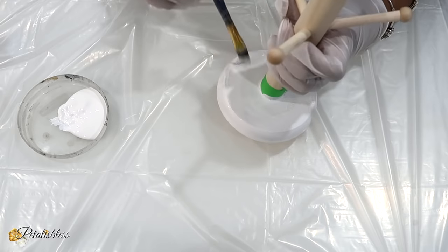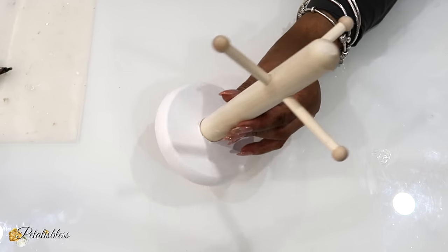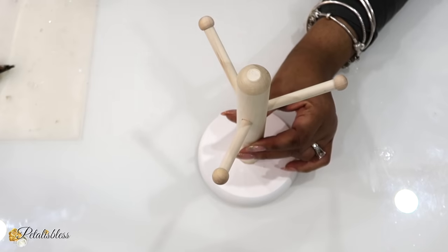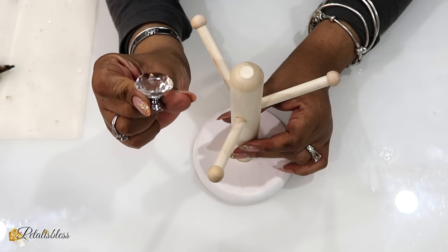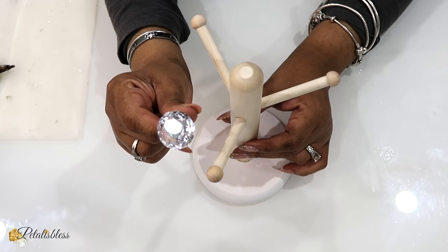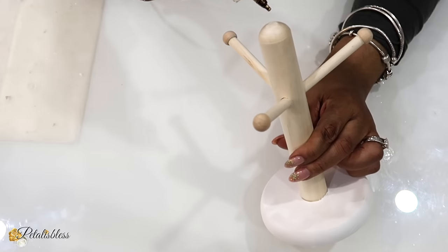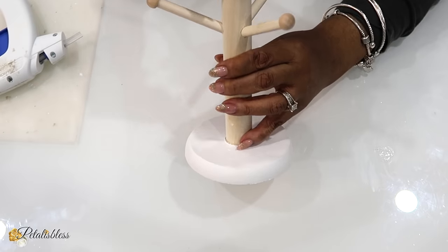Here is our cup holder all dry — it looks very nice. I have this knob here that I got from Amazon and I'm just going to use some hot glue and glue it to the top of our cup holder. You can use a stronger glue if you'd like, but for this video I'm just going to use hot glue.